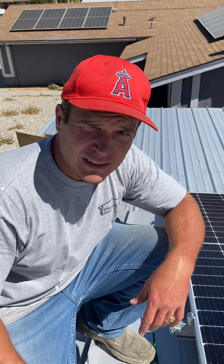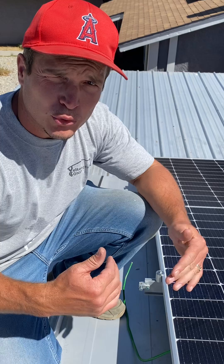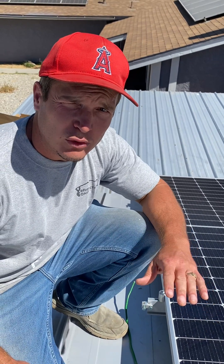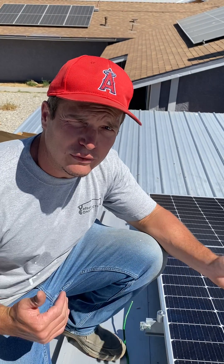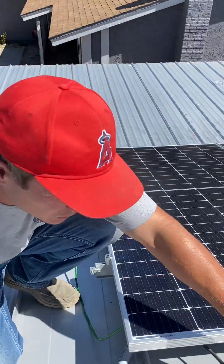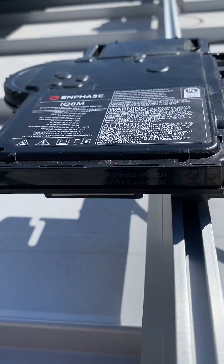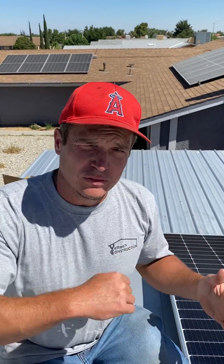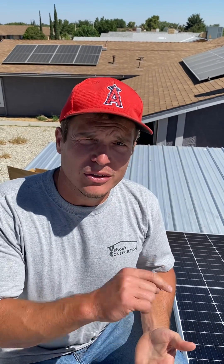One quick tip when you're putting your Enphase inverters on: draw out a blueprint of their serial numbers so that if you ever have an issue with one of them, you don't have to rip everything apart to find it. The serial number is right here on the bottom edge. Draw a map of your solar panels and put the serial numbers of each inverter — so if you ever have an issue, you can see it on your app, know that one's not working, and know exactly where it's at. Thanks for watching, please subscribe.